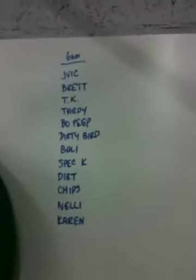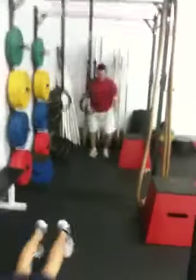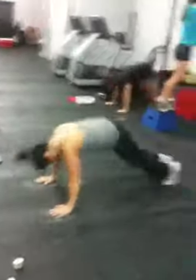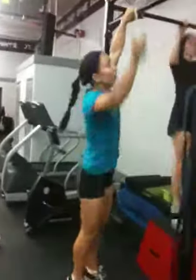Here's our players. We got Dirk, TK, JVick, Bally, Special K, Chips, Tardy, Brett, the Dirty Bird, Pete, Nelly, and Karen.